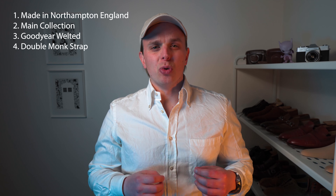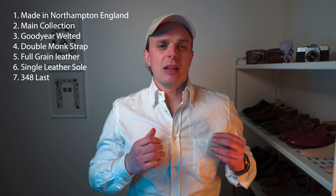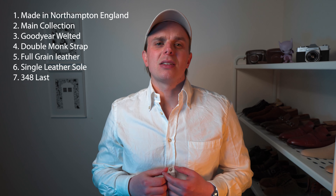First up, let's start with an overview of what we know about the shoe. They are made in England, Northampton, and have been made there since 1879. They are from the Crockett and Jones main collection, not their hand-grade collection, which is a tier above in terms of both finishing and price. They are Goodyear welted, feature a double monk strap, are crafted from full-grain calf, have a single leather sole, are on the 348 last, and I purchased them locally from Australian store Double Monk for $795 Australian dollars, which is just under $600 US dollars.